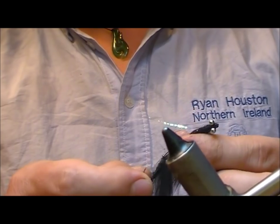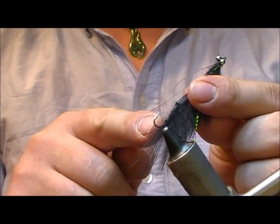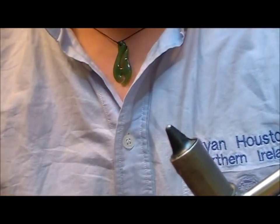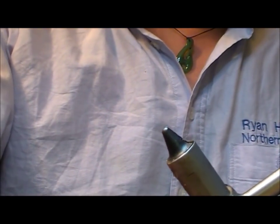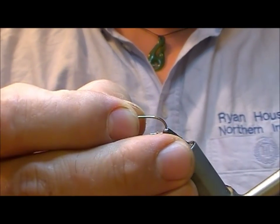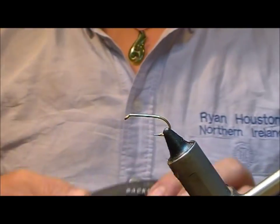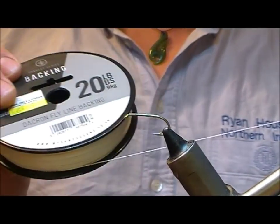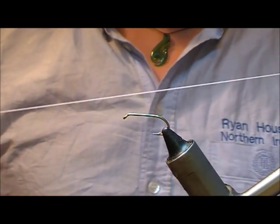We have to work out a way of making a mount so that you can join the back hook to the shank at the front. For the back hook I'm going to use a size 8 B175. To join the two I'm going to use fly backing — this is 20lb Dacron. It's white so I can colour it whatever colour I want.